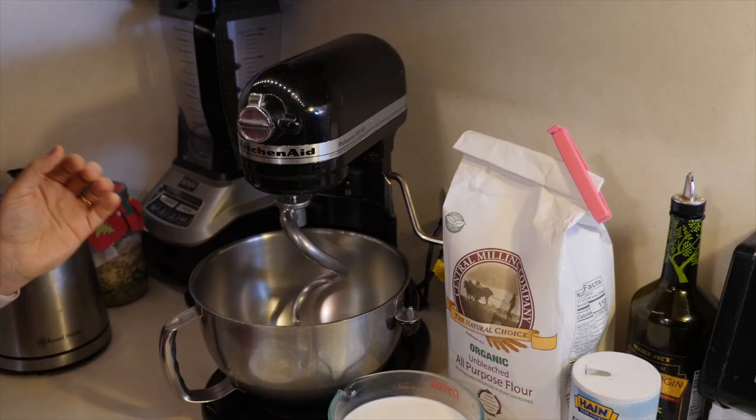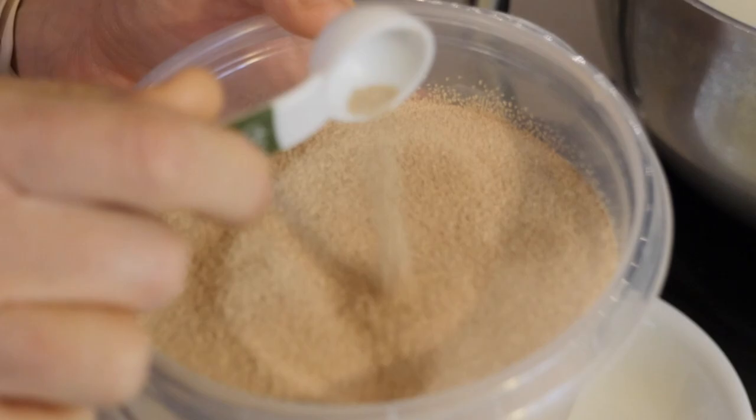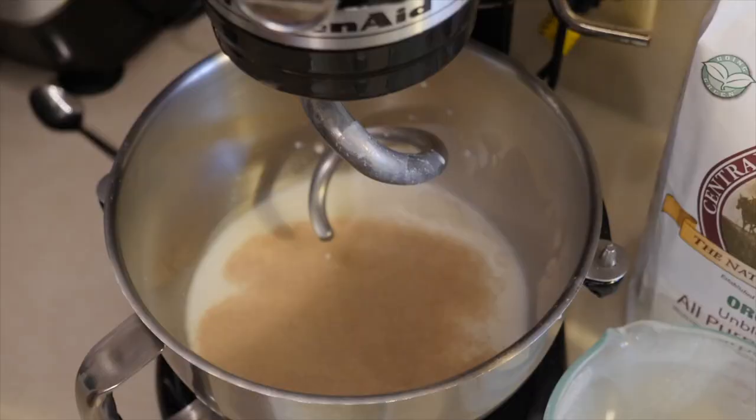Grab the bowl you're going to use and put in the three cups of milk. Make sure the milk is warm — about comfortable to your hands. If you heat it so much that it stings, it's too hot; let it cool down until it's nice and comfortable. Then put in the instant active yeast — three teaspoons — sprinkle it evenly over the top of the milk, stir a little with a spoon, and let it sit for about a minute.